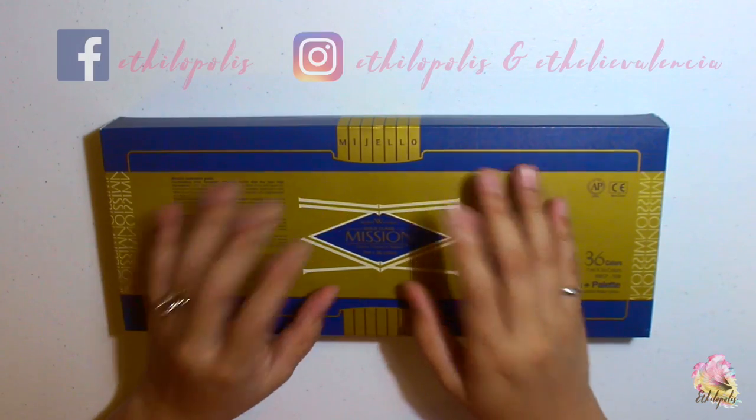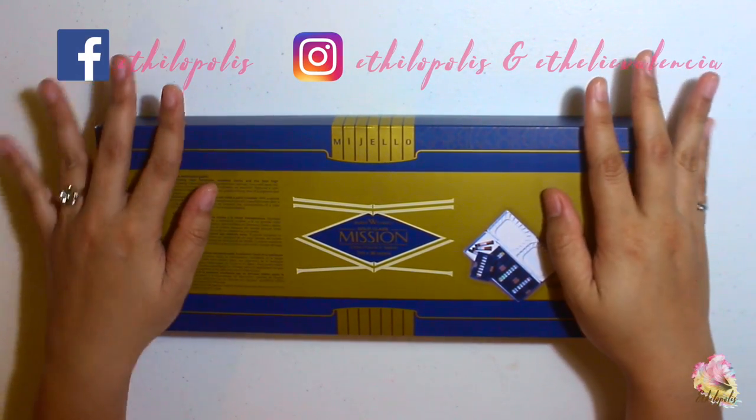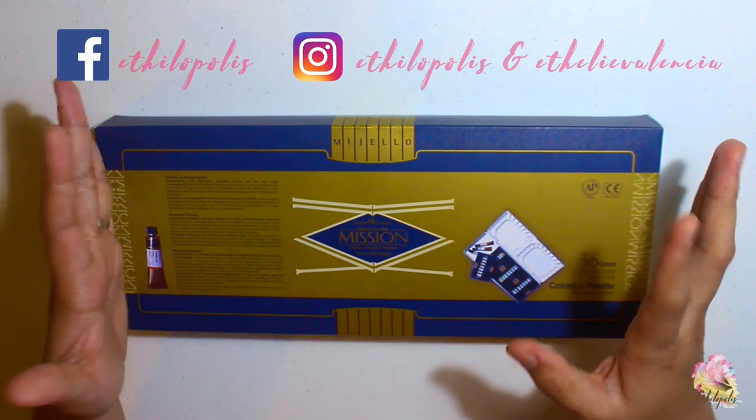Hi guys! My name is Ethel. I'll be just sharing with you the unboxing of my Mijello Mission Gold.